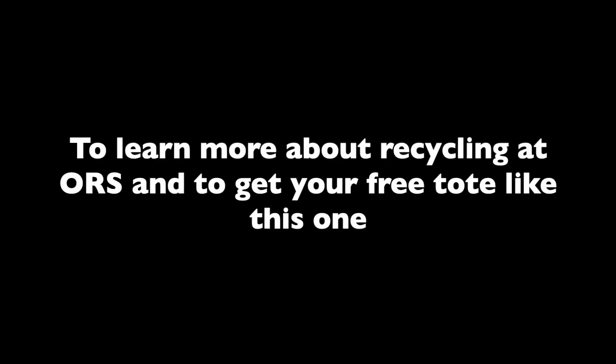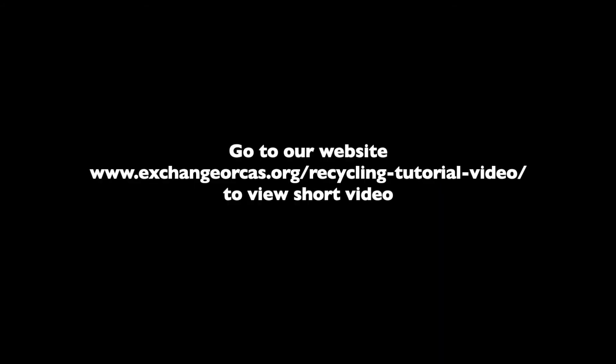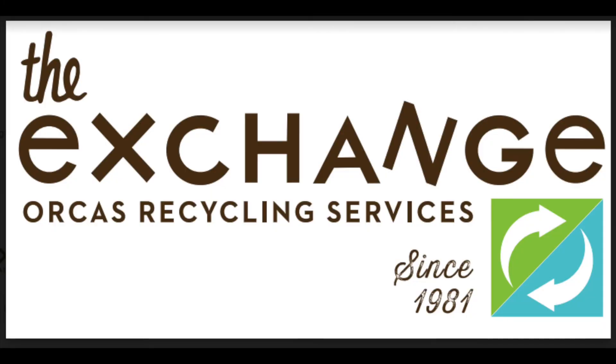To learn more about recycling at ORS and to get your free tote like this one, go to our website at www.exchangeorcus.org/recycling-tutorial-video to view a short video. Supply of totes is limited, so please visit soon.